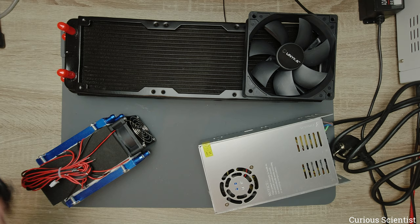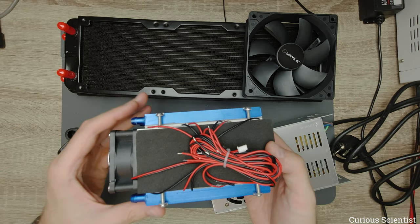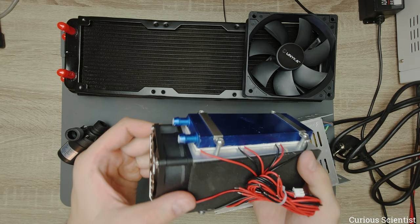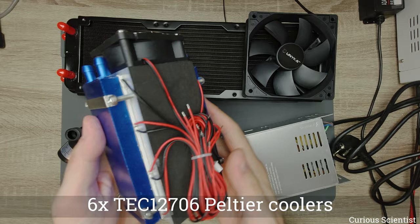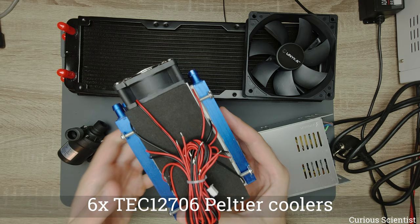So let's start with the main part of this system, which is this air cooler. This is a kit that you can buy on the internet — they deliver it to you like this. I haven't even opened up the cable, so I haven't even tested this; it's right out of the bag. It has six chips on the two sides of this heatsink channel, and each chip is a TEC12706 Peltier cooler.